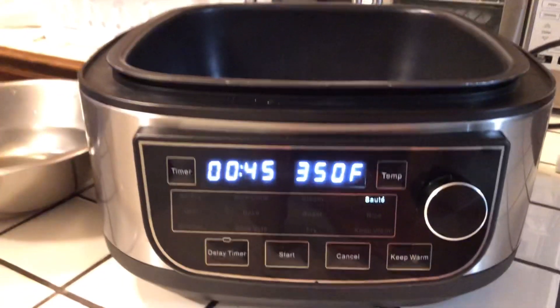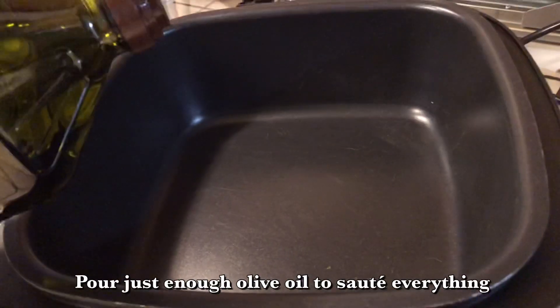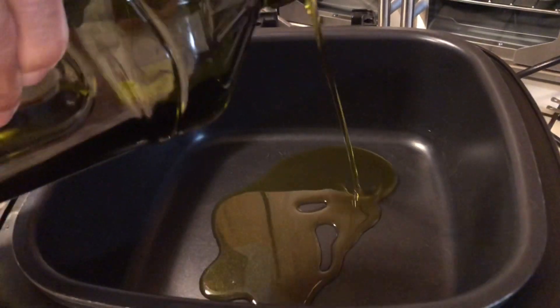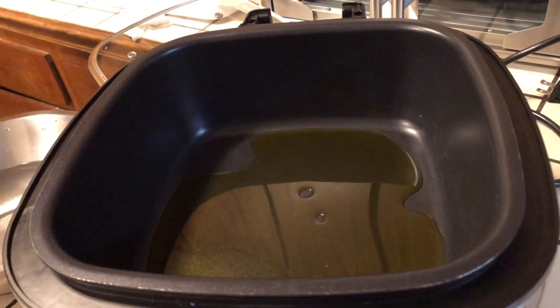I'm going to let it heat up for a minute while I pour my olive oil in. I'm going to eyeball this olive oil, just put enough in there so I can saute everything nicely and get it smelling good. That right there is enough.